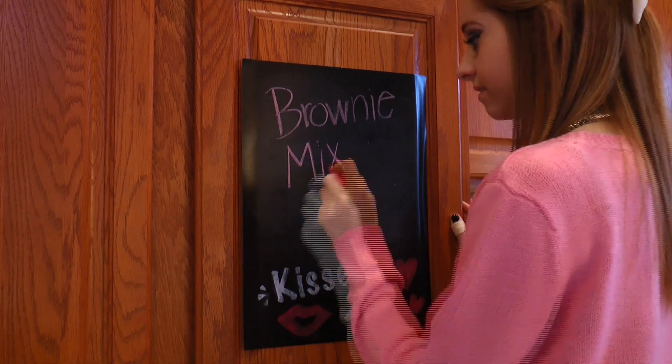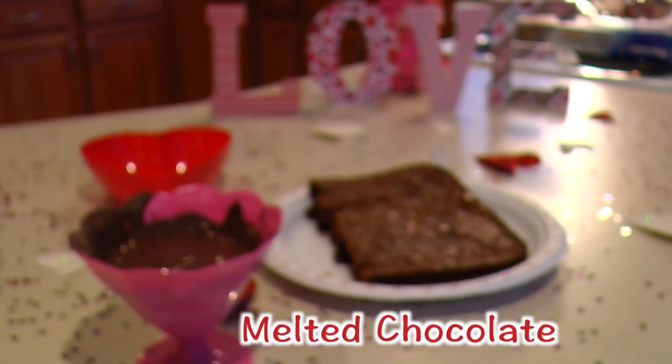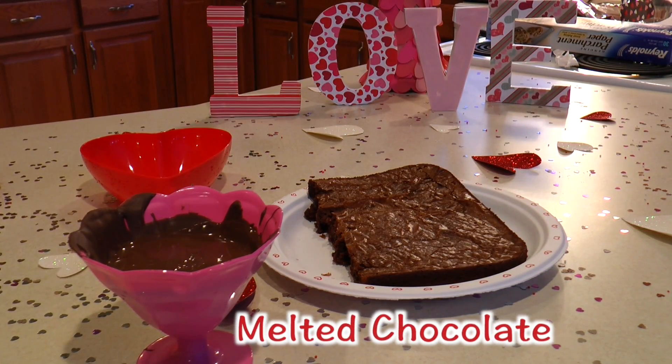Next up are the brownie mixed truffles. You're going to need a pre-made brownie — I decided to bake mine myself — and once again, melted chocolate.